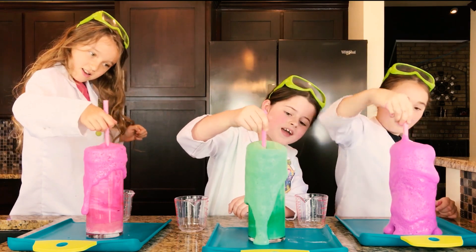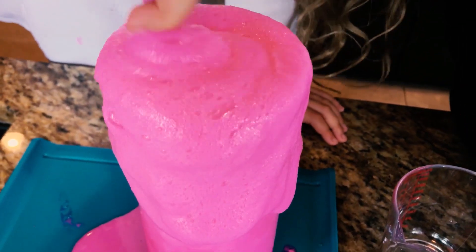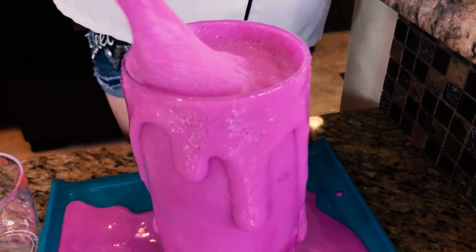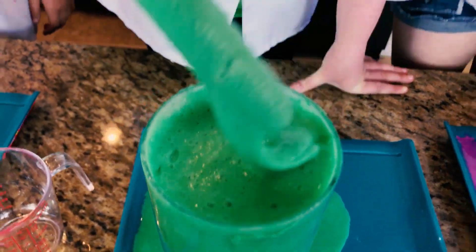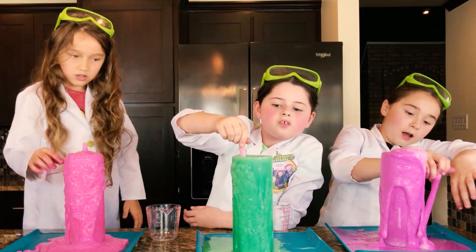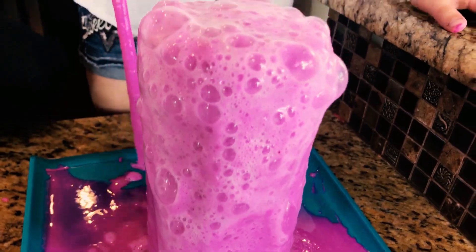Whoa, look at that! This is so cool — it's a massive slime eruption! Whoa, look at that! Look at this guys, it's so cool. Guys, look how cool this is — look at all the bubbles!